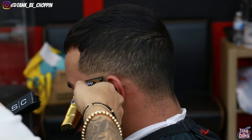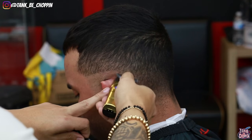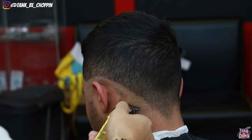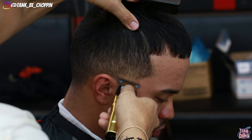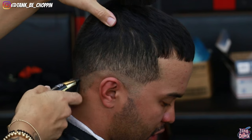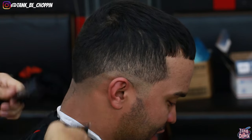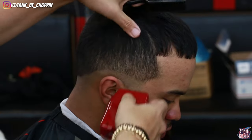Jumping straight into this haircut, I am actually using my EX Evo from Gamma, and this actually has the new X Pro blade on it. This is my favorite blade from Gamma and Stylecraft — it balls out really good and it lines up better than the other blades in my opinion. If you're looking to cop this blade you can go to the Stylecraft or Gamma website and purchase it using my code tank10.